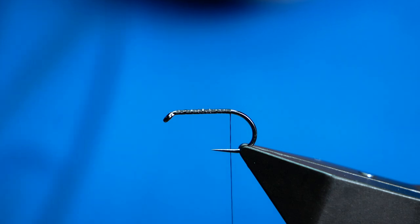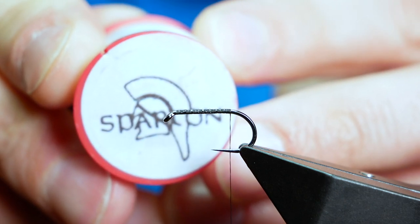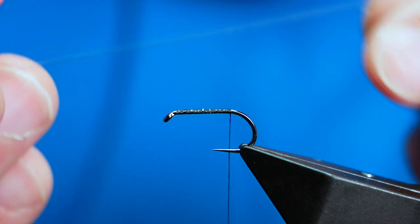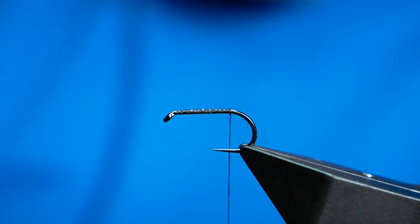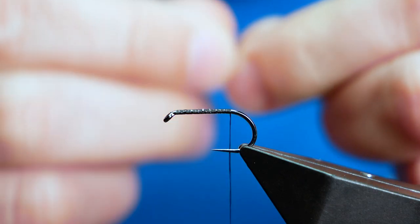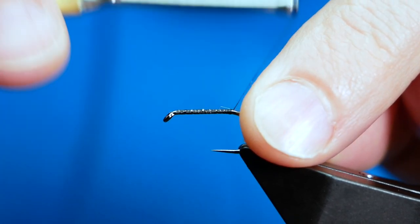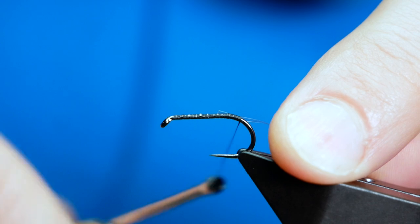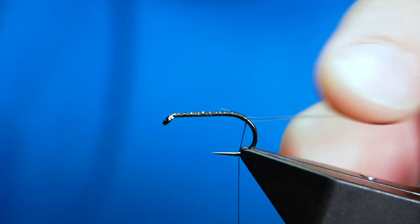Next I'm going to add my ribbon. What I'm using is Spartan Buzzer Wrap from the late great Steve Parton — I don't think you can get it anymore. It's a clear sort of material. I believe Veniards make a similar product called Buzzer Wrap, and you'd probably have to get hold of that if you want to use this type of body. I'm coming just slightly around the bend of the hook and stopping my thread there.